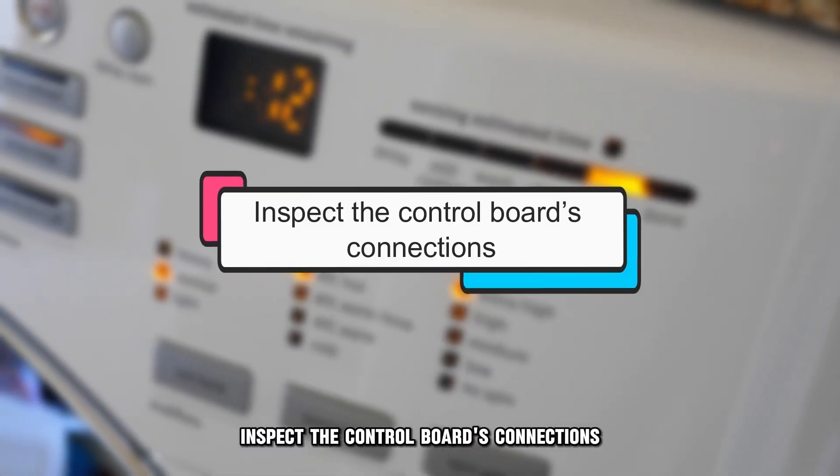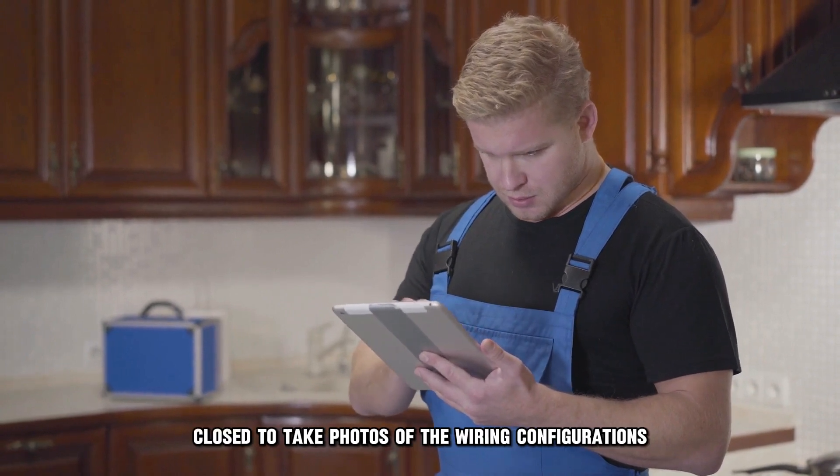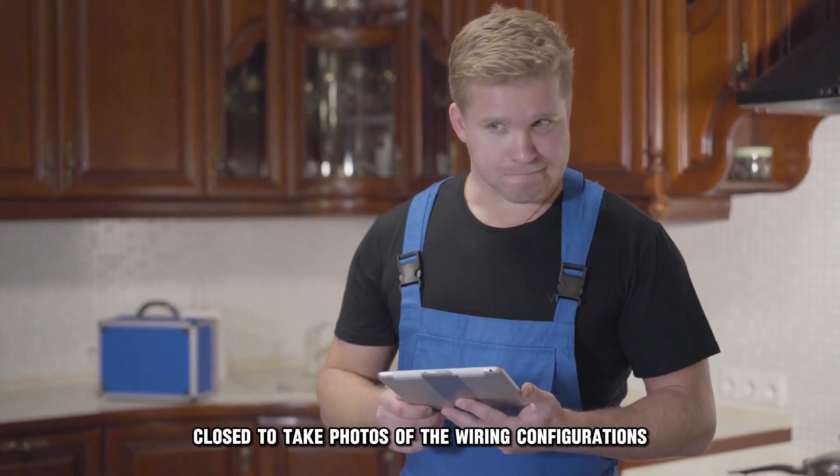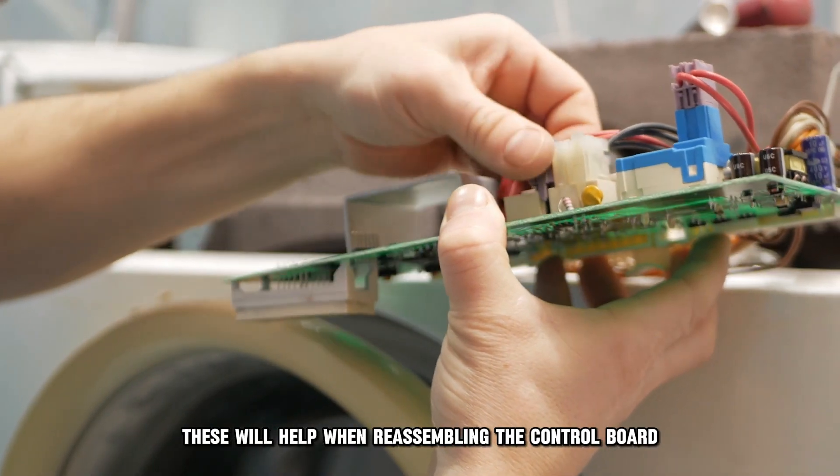Inspect the control board's connections. Before you begin, have your camera or smartphone close to take photos of the wiring configurations. These will help when reassembling the control board.